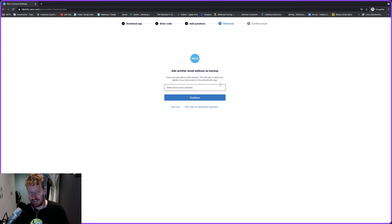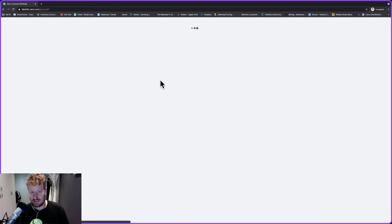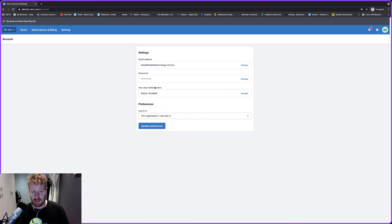Now you can add another email address — we recommend doing this. If you have someone else whose email you can access, it just sends them a code to allow you to get into Xero to do this process again if you need to. I'm just going to click 'Not Now' — it's not necessary but we do recommend it. Now you can see it says status 'Enabled', which means we're all good to go.